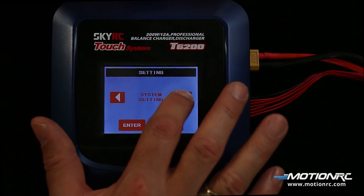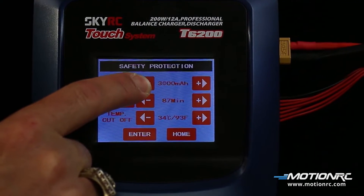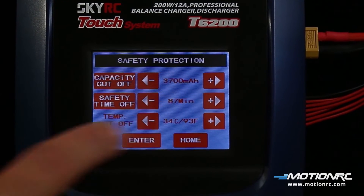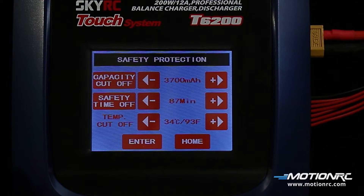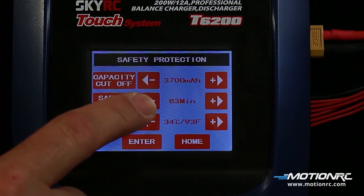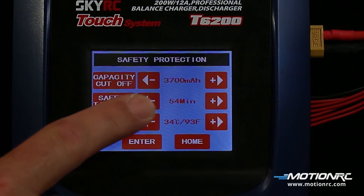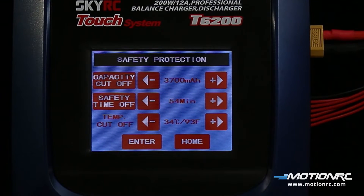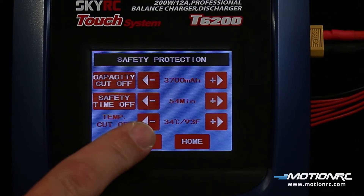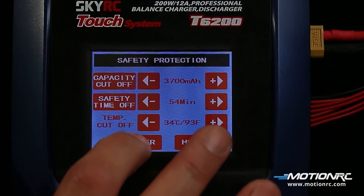Under safety settings, the capacity cutoff can be set. This sets the maximum charge a battery will receive. If the charger tries to charge past this setting, it will shut itself down. The cutoff can be set from 100 to 20,000 milliamps. Safety time can be set 1 to 720 minutes. If the battery does not charge in the allotted time, it will shut itself down. The internal temperature can be set as well as the battery temp if using the temperature probe. The cutoff temperature can be set 20 to 80 Celsius (68 to 176 Fahrenheit). If the temperature reaches this limit, it will shut itself down.